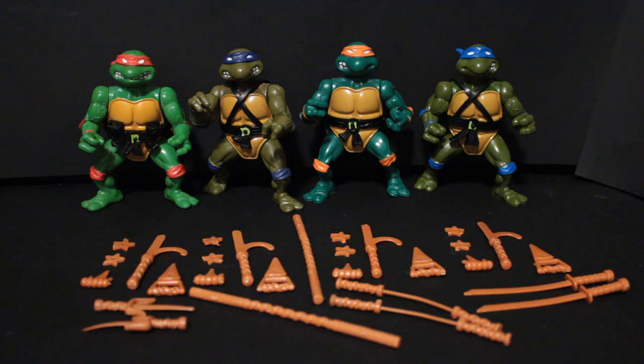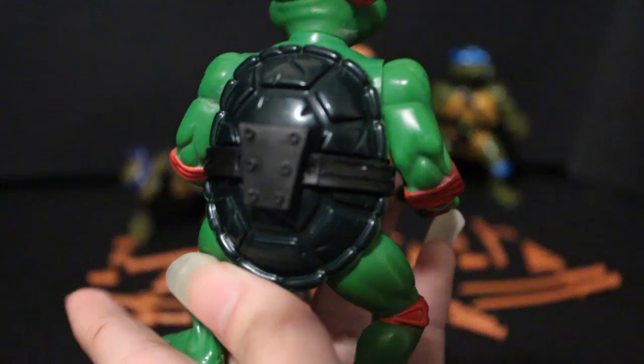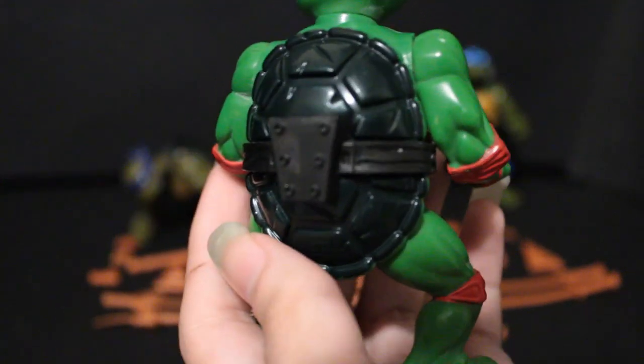You'll also notice when looking at these turtles that they have different belts — they're all actually totally uniquely sculpted if you look closely. Mikey on the back has the holes to hold his nunchucks. Don't try to make him hold the nunchucks though — I've seen many a nunchuck break because people try to do that. Leo and Donnie have the same over-the-shoulder straps. A criticism I have is I wish Donnie only had one strap, since he only has one bo staff. Raph has little holders for his sai, and on his back he has a little holder for a push dagger, which I love.